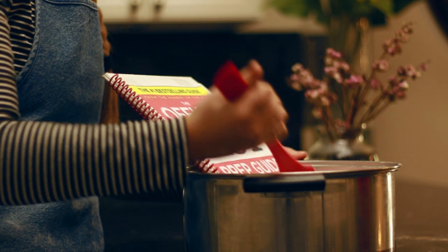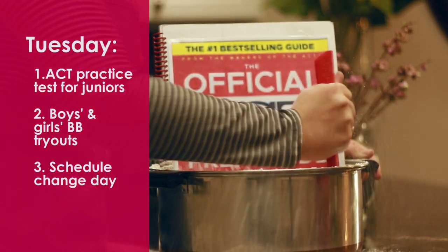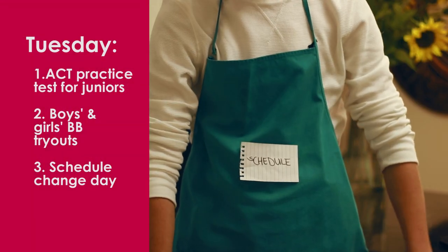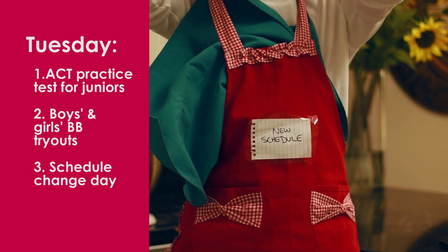Fold until combined and set aside. Also, today is the second and last day for boys and girls basketball tryouts. If you need to change your schedule for second term, Tuesday's the last day to do so.